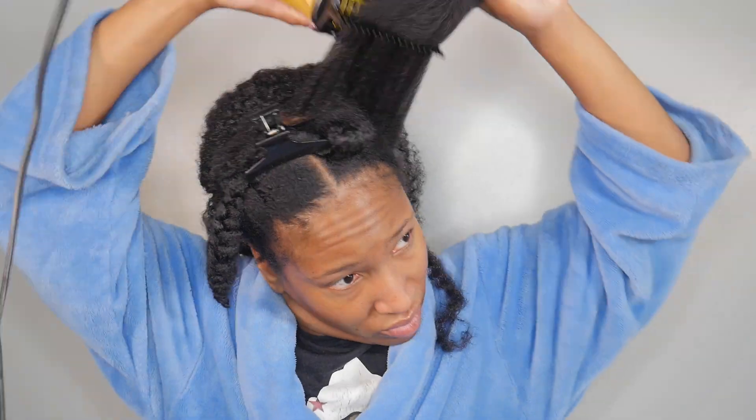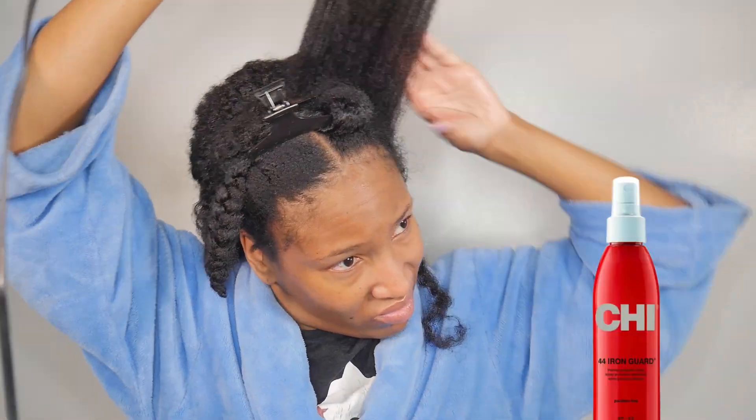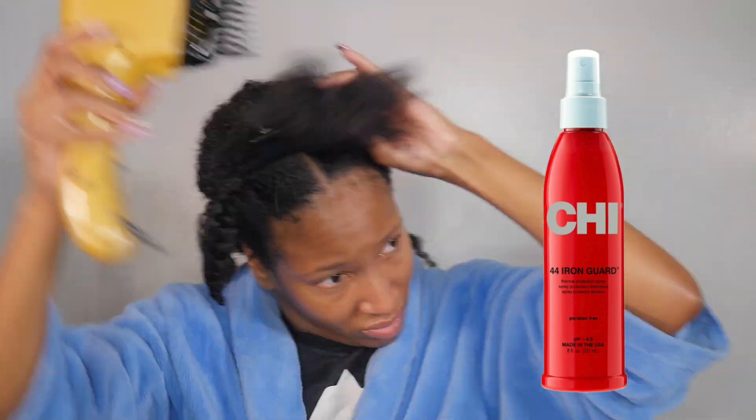I also wasn't able to film me applying the leave-in conditioner to my hair because my camera battery was still charging. But after applying my leave-in I blow dried my hair. I am using the Qi 44 Iron Guard Thermal Protection Spray as a heat protectant before going in with the blow dryer.